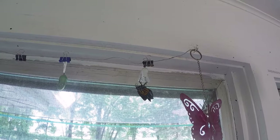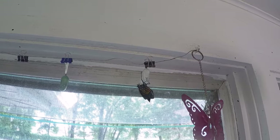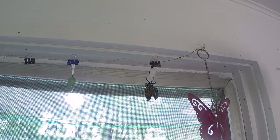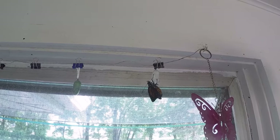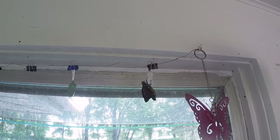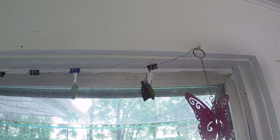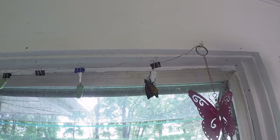As you can see, they come out and their abdomen will be really fat. What they do is pump their abdomen and that will all go into the wings. You'll see the wings are all crinkly — they just came out of that little chrysalis. But as he pumps his abdomen, the wings will expand out, and then he or she will keep them there for at least six hours.